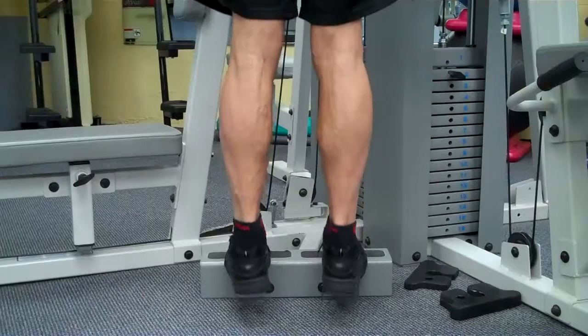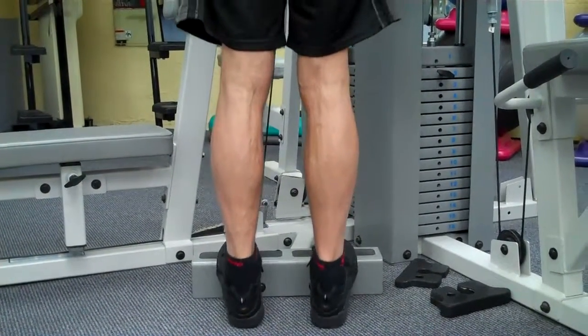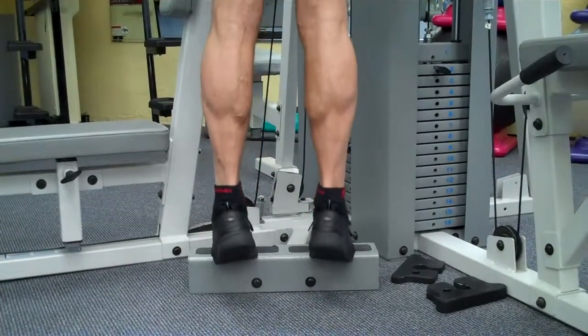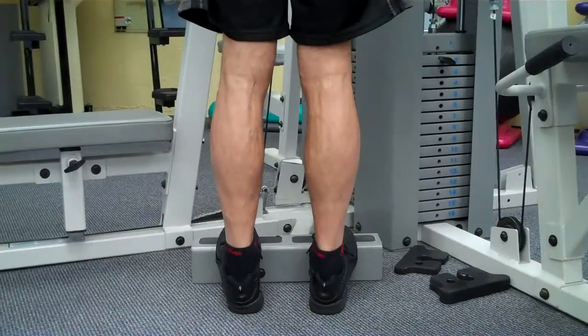When you can do this eight to ten times without getting cramps, then it's time to add weight. Once you've added weight, ten to twelve times is plenty, especially if you're a runner, a cyclist, or a swimmer.